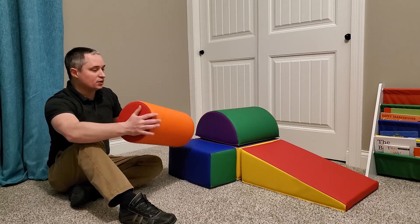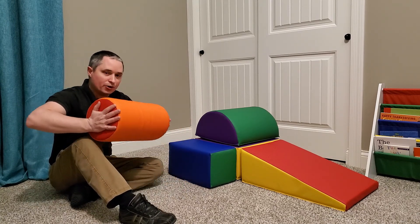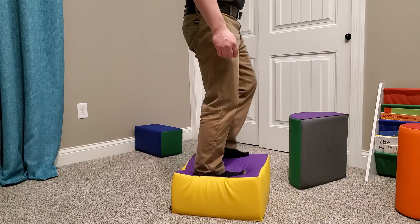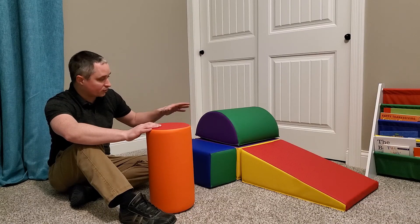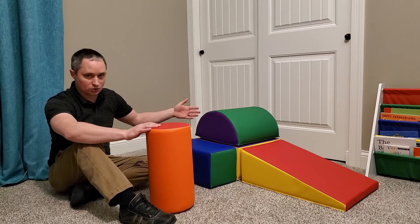These are made of an easy-to-clean vinyl exterior, and the inside is really sturdy polyurethane foam. It does have some give to it, but an adult can sit on these without crushing them. So they're really sturdy — I think they're going to last. We've had them a few weeks now, and there's no signs of wear on these at all.